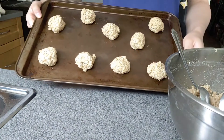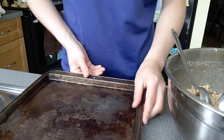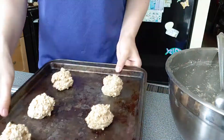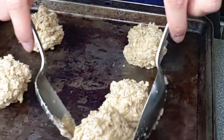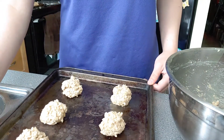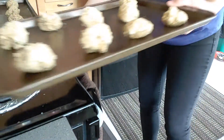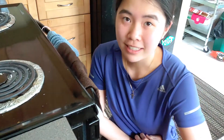First pan finished! Now the second pan. Both pans are filled with cookie dough and now we're going to put them in the oven. We're going to bake these for about eight minutes.